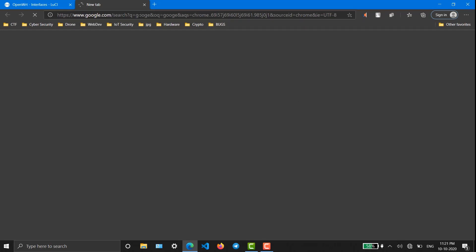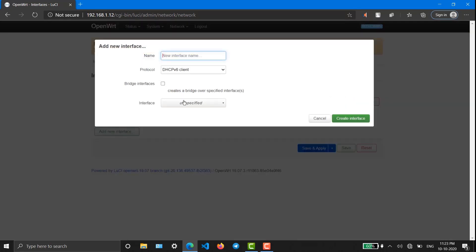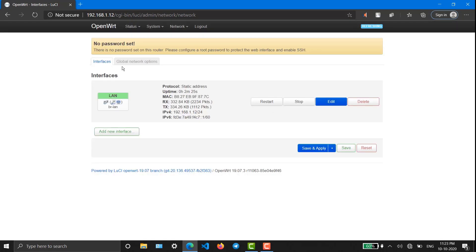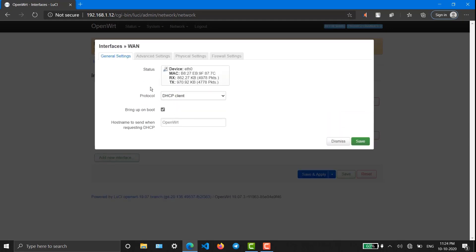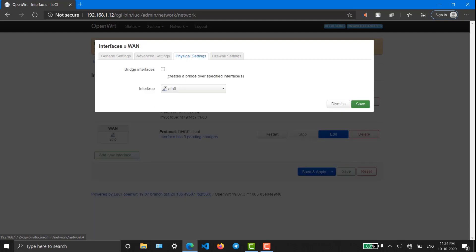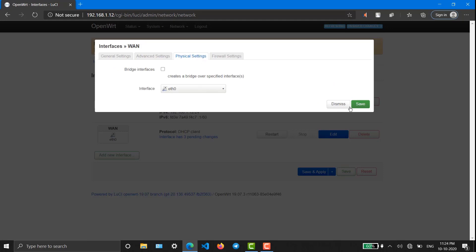Let me check whether we are getting internet or not. We probably don't get internet because we haven't configured one thing. We now have to configure WAN — DHCP client on eth0 — create interface. It's not working, let me refresh it. Yes, it is working now. Everything looks perfect. I'm going to select this as WAN. Save and apply.